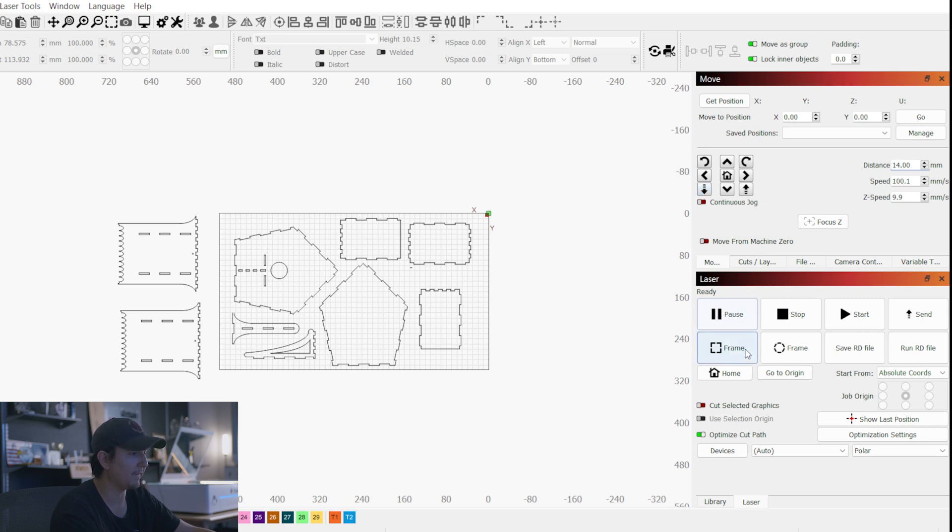After that, I'm going to go ahead and frame this out. Right now my laser is tracking the frame. After we frame, if everything looks okay, we can go ahead and hit Start.